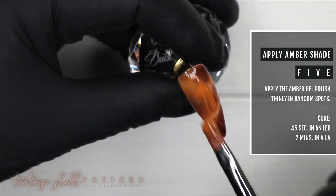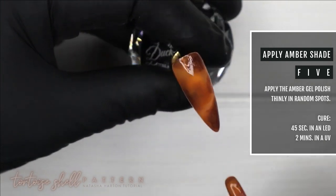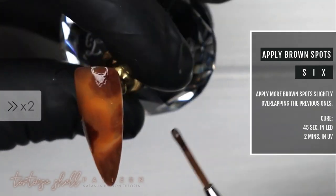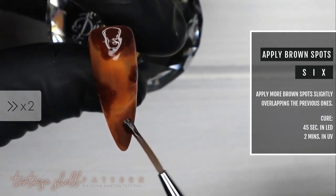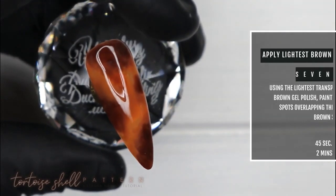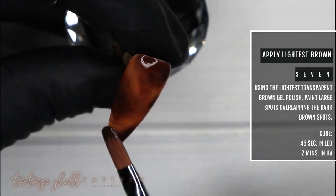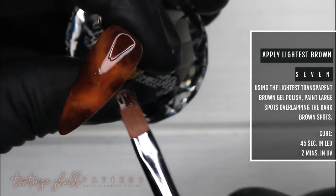Step number five: applying another thin coat of the amber gel polish in random spots so some areas are more amber and some more brown, then curing for 45 seconds. Again, applying more darker brown spots slightly overlapping the ones underneath, leaving underlying spots still visible, and curing for 45 seconds. Then I go back with the lightest transparent brown and loosely apply it around and over the brown spots — this creates shadowing and almost a halo effect, adding more detail and dimension.